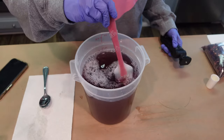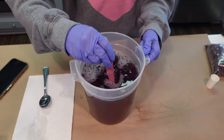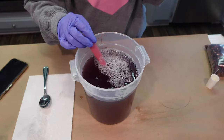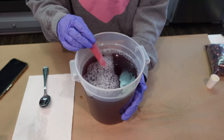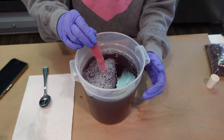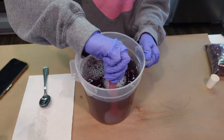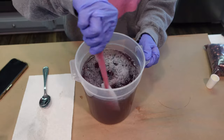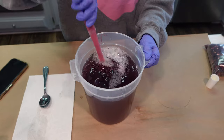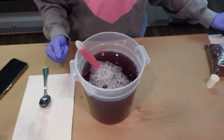We've brought this pH down to about 5.2, which is excellent. The next thing we're going to do is thicken up this formula — we're going to wait for it to reach room temperature first so we have a good idea of the consistency. I didn't want to bring the pH down any more because with the addition of the thickener we may bring it down just a little bit more, so we want to stay right around that 5 to 5.5 range.